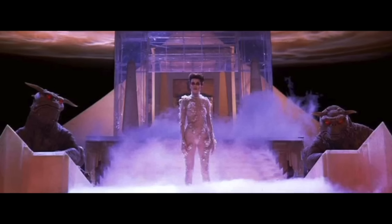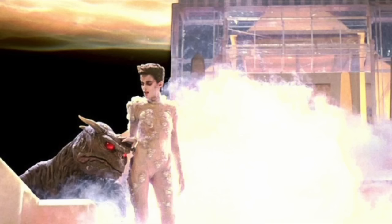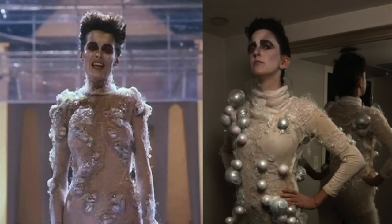Gozer the Gozerian. She may have only been on screen for three minutes, but the deity's presence certainly leaves a lasting impression. I'm going to show you how I made my Gozer costume. It's very detailed, but the details are what makes this costume. That's Gozer from Ghostbusters on the left, and obviously me on the right.